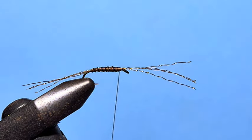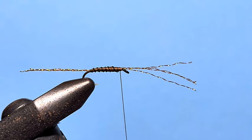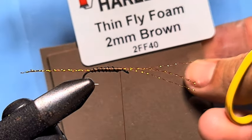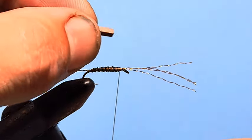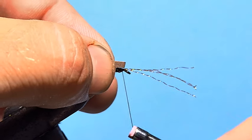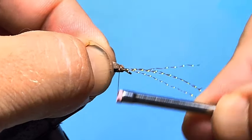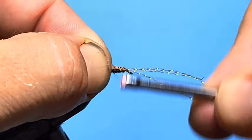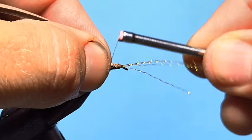Now, the foam — where this nymph gets its name from. We are using Hairline Thin Foam in brown, which is the darker of the brown foams. It's a darker, dirtier-coloured brown and matches the camel thread quite nicely. I'm going to place that in the thorax section, just capture the very end of it, and then tie it backwards about a third of the shank.